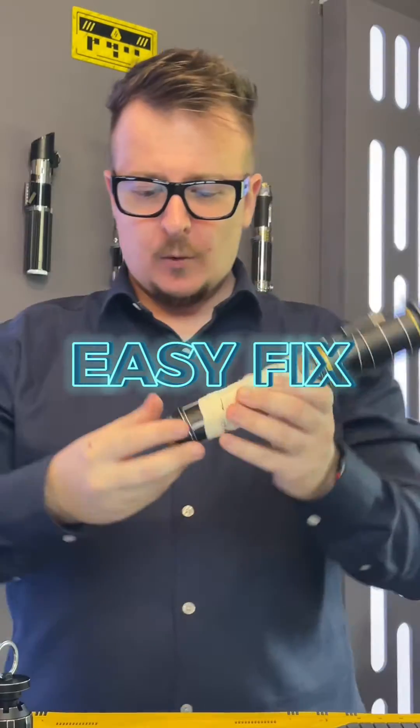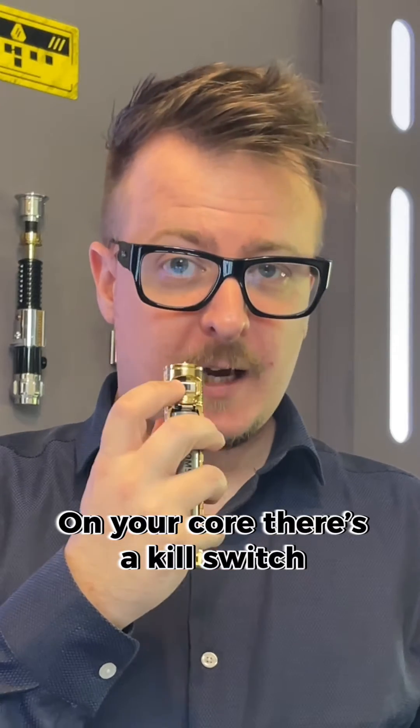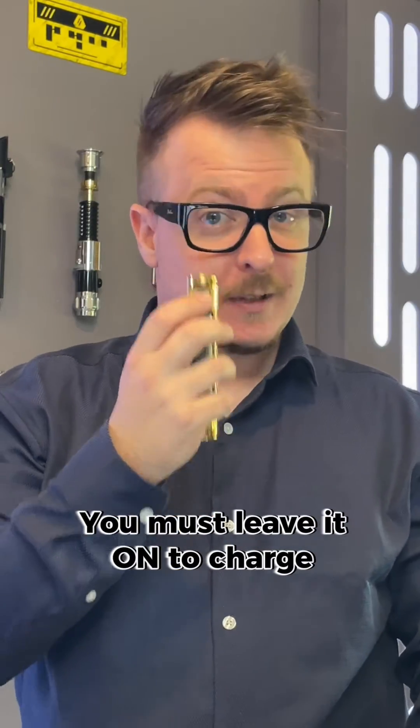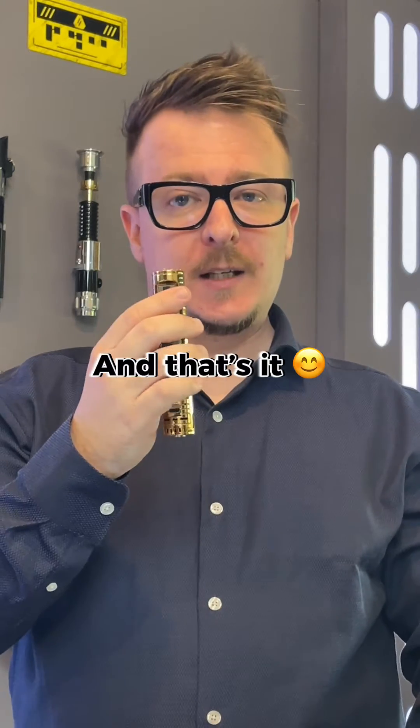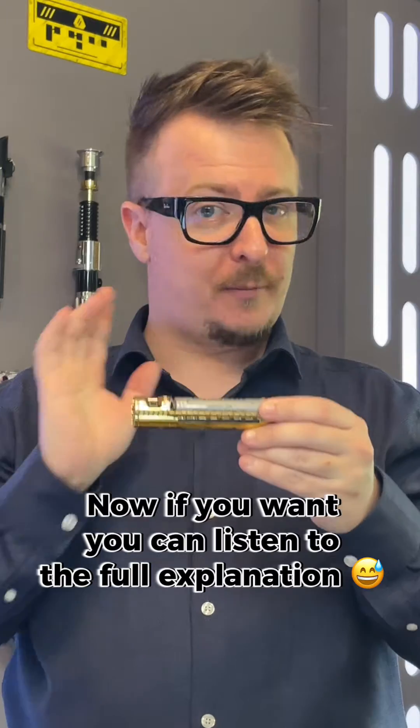It's easy. When accessing your core you'll see this kill switch here. It's got an off and an on position. When you charge the saber, leave it on, because if you turn it off it actually cuts power to and from the battery.